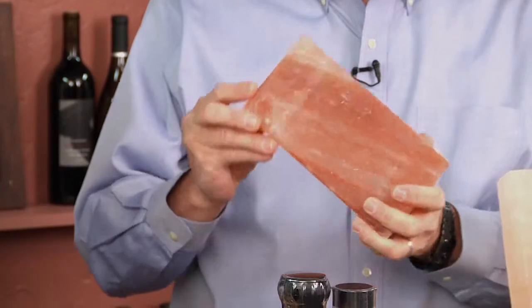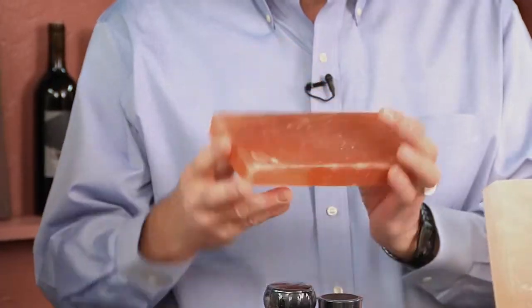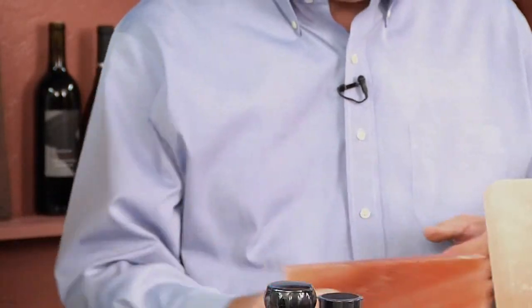This is a 200-million-year-old block of salt. It is cut from the Himalayan mountains and it's used in a lot of different ways, actually — it's used to cook food, it's used as a cutting board, and it's used for other purposes, like presentation.